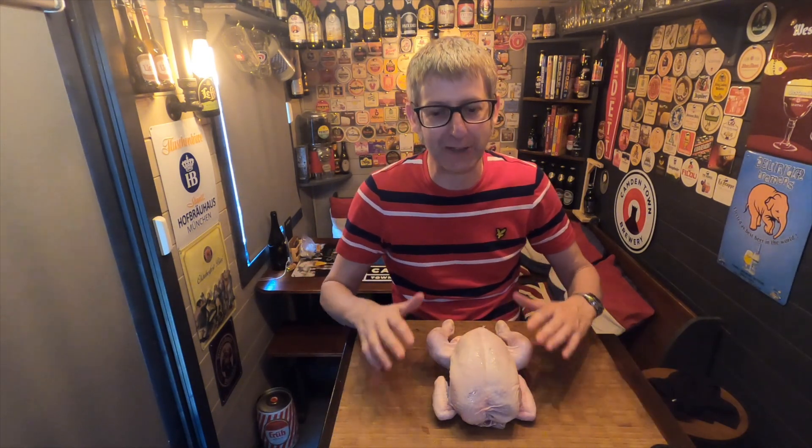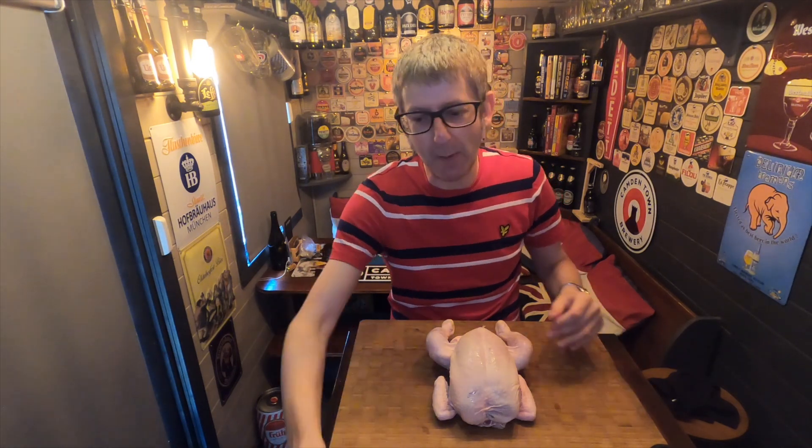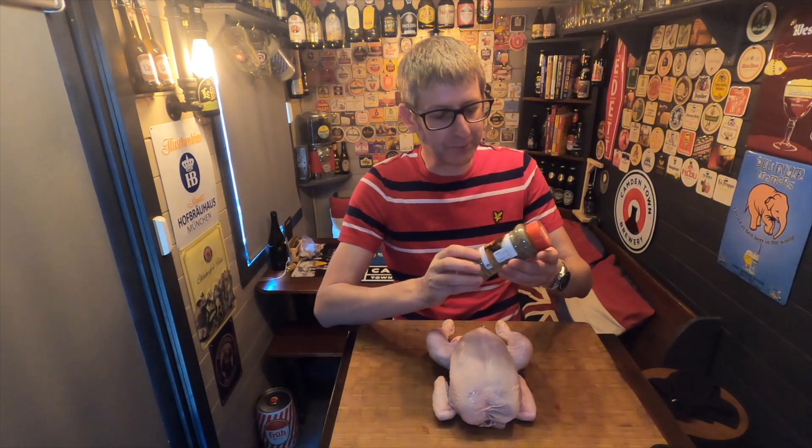It's food o'clock and as you can see we have a chicken in front of us today. We're going to spatchcock this chicken — I'm going to show you how to spatchcock it and cook it on a barbecue, or you could cook it in the oven.